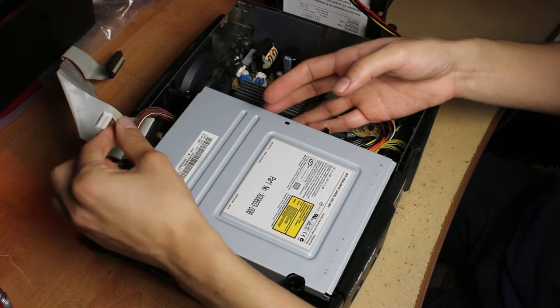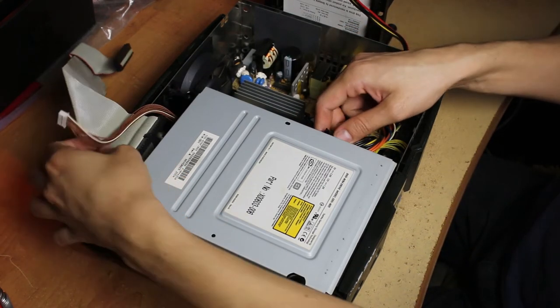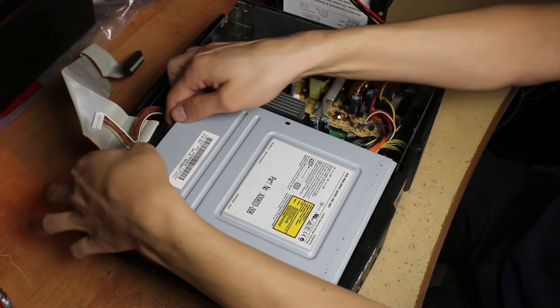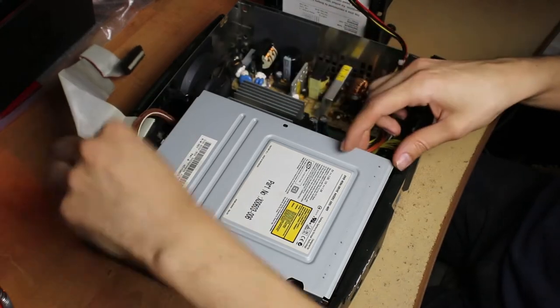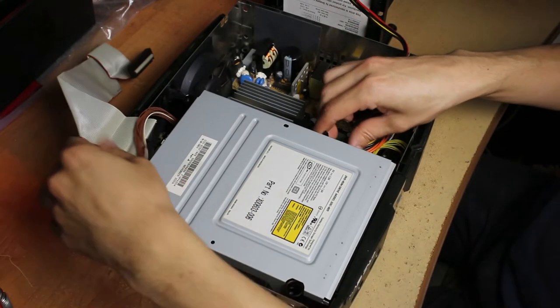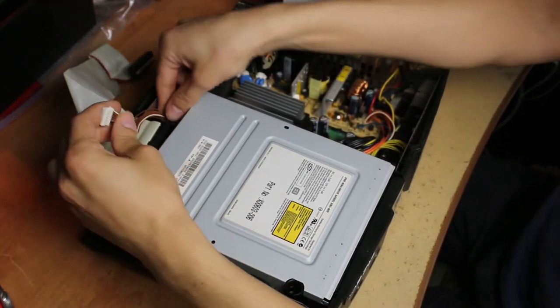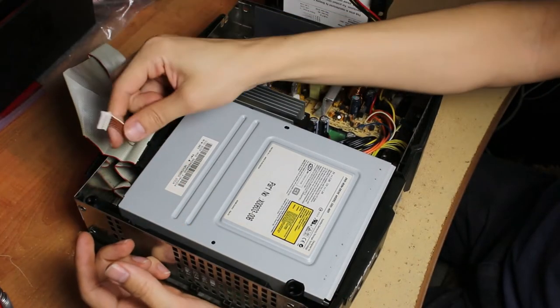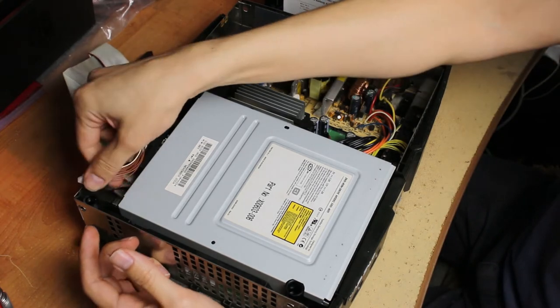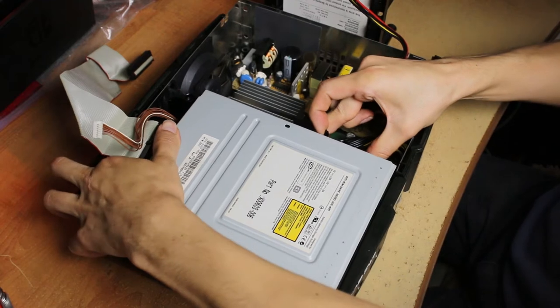There's the power cable to the motherboard. You don't want to disconnect the IDE cable because it won't give you any slack to get it out. Once you've taken off this piece, you can get it moving a little bit, so you can disconnect this from either the DVD Drive or the motherboard — whichever is easier. For me it was easier to pull it out from there.